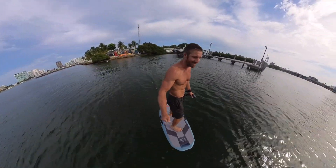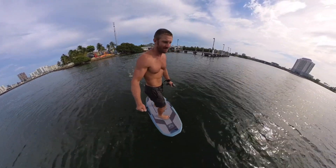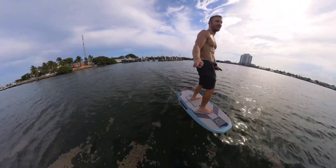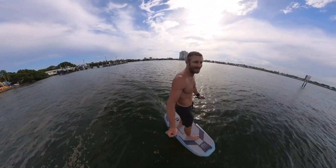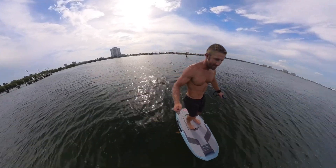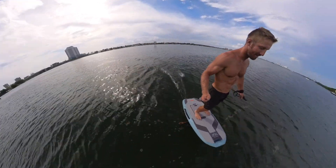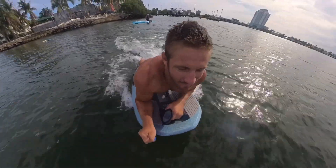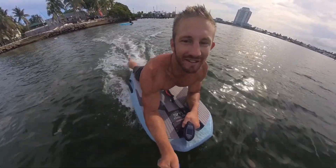Oh my god, it's really working! I press forward and it just increases the speed a little bit. That's crazy. It's just keeping you right there.